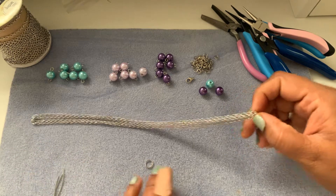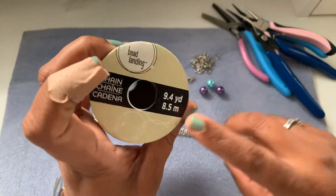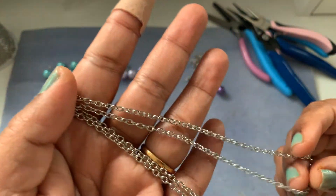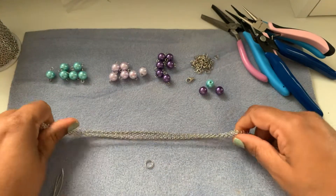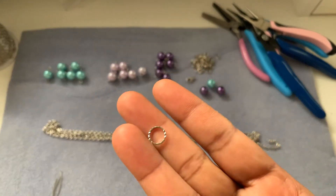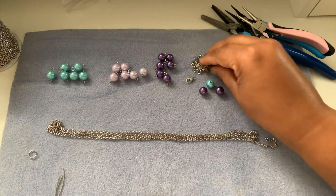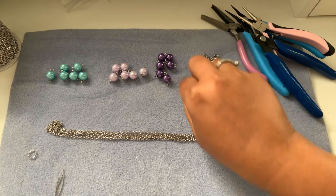We also need some chain — this is roller chain, 8.5 millimeter I think. It's a little bit thicker, not very thin, but it's perfect. It's in stainless steel so it won't tarnish, which is great. We need a closed jump ring — this one is a little bit twisted on one side and plain on the other, which I thought is pretty — and some jump rings and a lobster claw clasp, all in stainless steel.